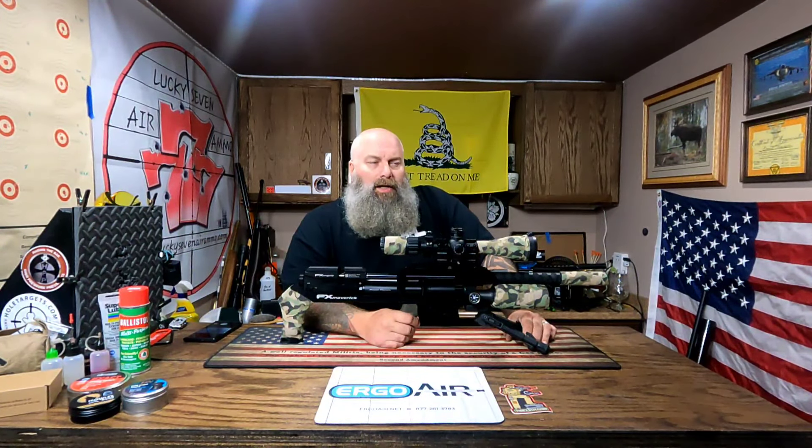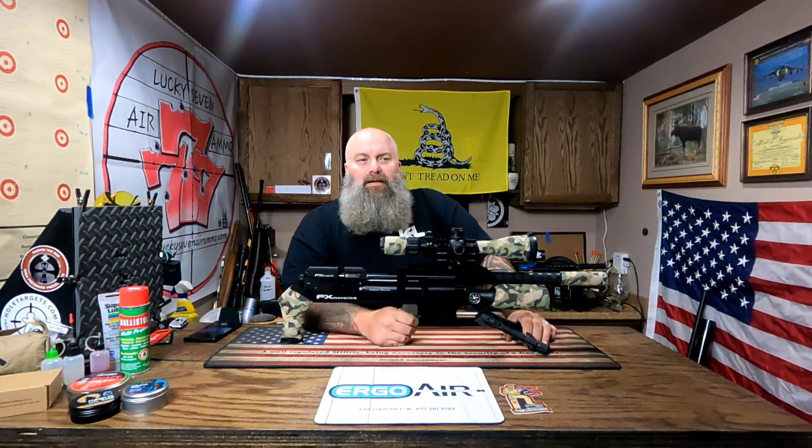The next video we're going to talk about is the break barrels — or under-levers — that we're going to be using. We want to do a couple of days of hunting with break barrels just to kind of get back to the fun of how we all grew up around air guns. PCPs haven't always been super popular and readily available. When I was a kid in the late 70s and 80s, we had pumpers and break barrels — that's what was available at Kmart and Dunham's. So kind of getting back to that and having fun.